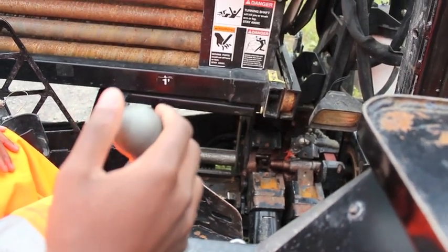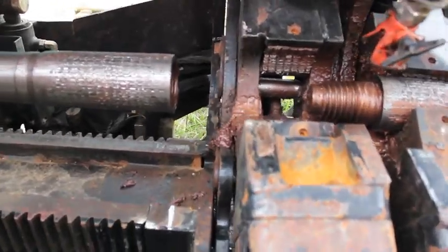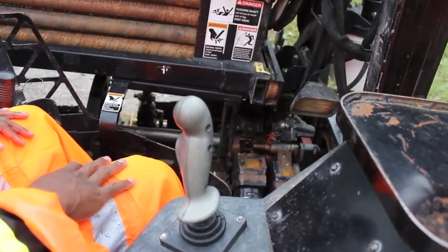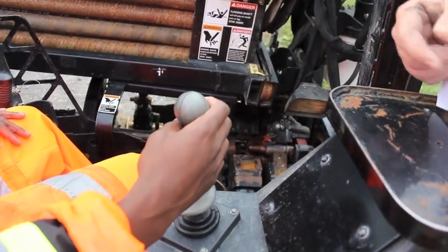Go down, right there. Now you're going to rotate your spindle counter-clockwise until the rear joint is fully unthreaded.